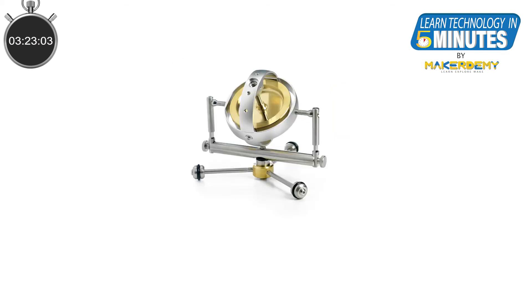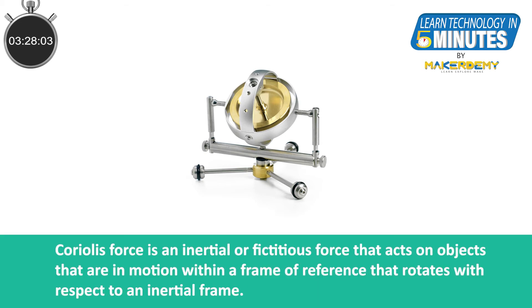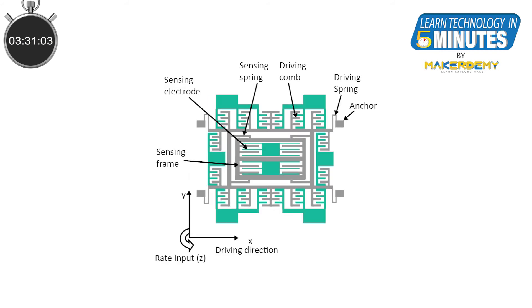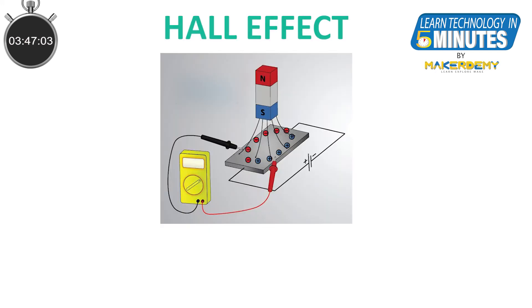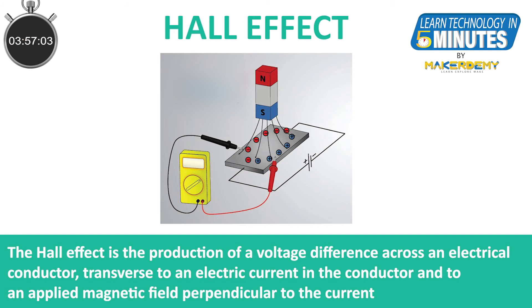The gyroscope is used to measure the angular velocity of an object. The concept of Coriolis force is used in the working of a gyroscope sensor. To measure the angular velocity, the sensor's rotation rate is converted into an electrical signal, and here also the change in capacitance is used to measure the change in angular velocity. The magnetometer is used to measure the magnetic field. The way a magnetic field affects the motion of electrons can be measured to determine the direction of a magnetic field. Using the principle of the Hall effect, the sensor produces a voltage proportional to the strength of the magnetic field.